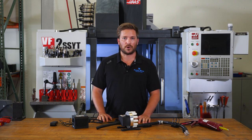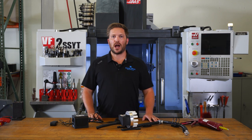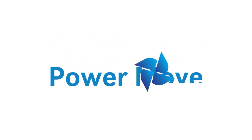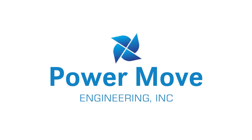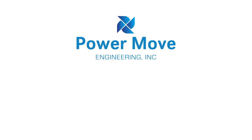Be sure to like, subscribe, and follow us on other social media platforms. Again, I'm Brian from Power Move Engineering. See you in the next video. Thank you. Bye.